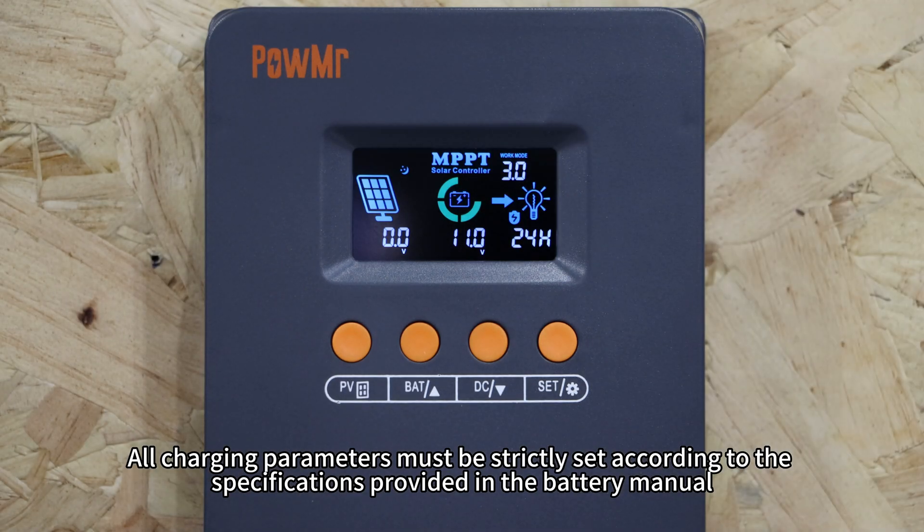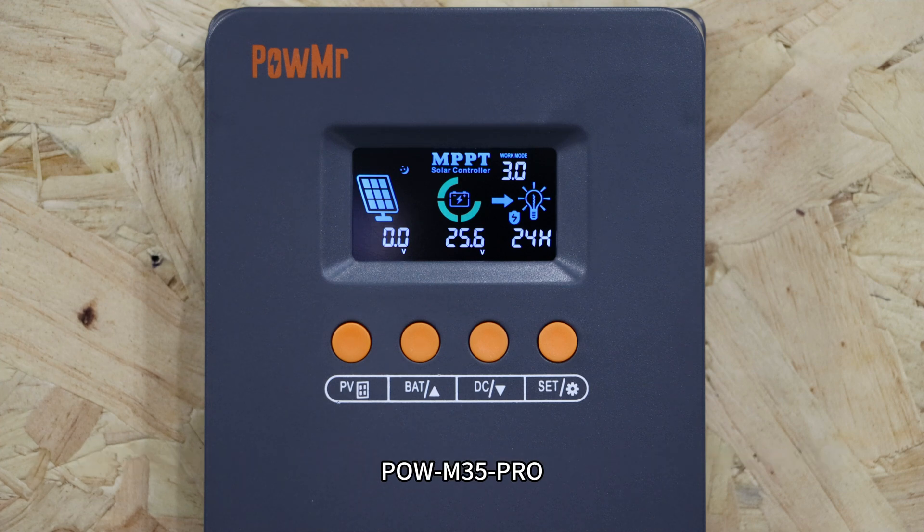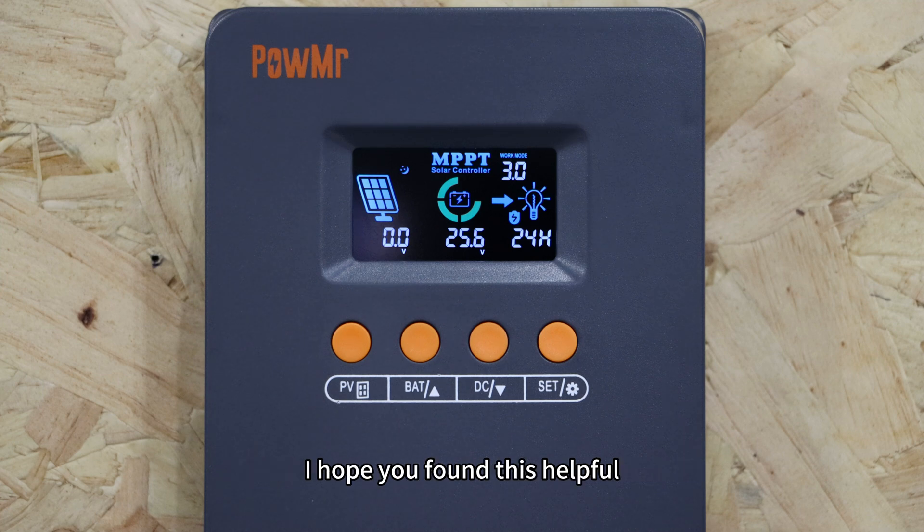All charging parameters must be strictly set according to the specifications provided in the battery manual. That concludes the battery charging setup guide for the PoM25 Pro, PoM35 Pro, and PoM45 Pro solar charge controllers. I hope you found this helpful — thank you for watching and see you in the next video.